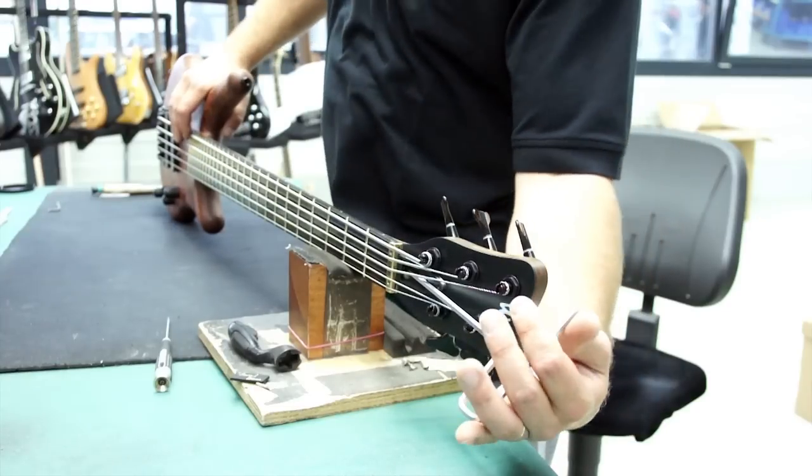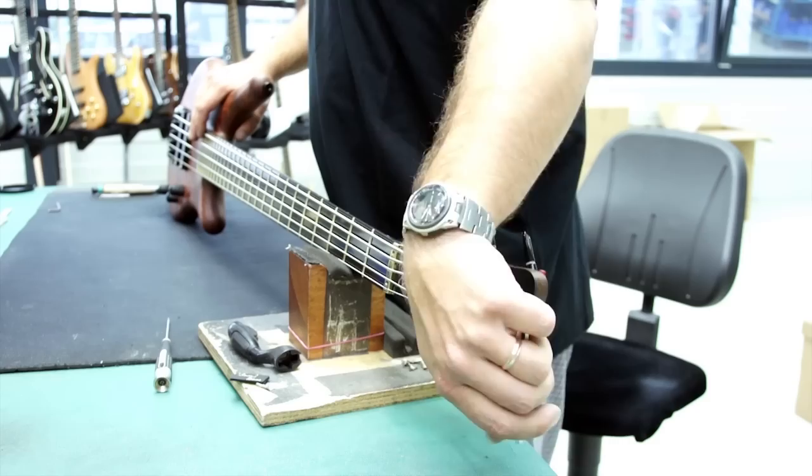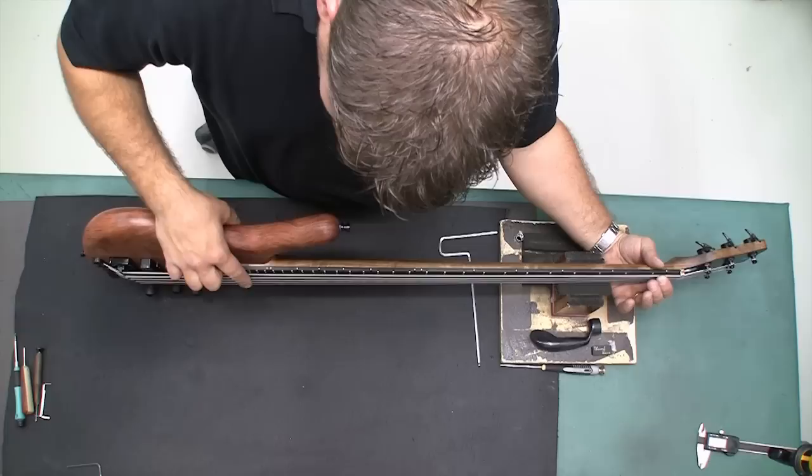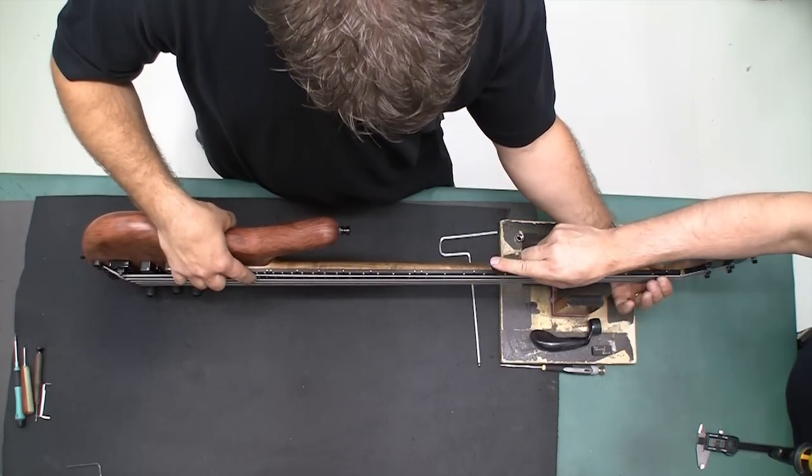Tilt your bass on its side and turn the truss rod key counterclockwise to increase the gap space, and clockwise to decrease the gap space. After each small adjustment, measure the gap to prevent over and under tensioning.